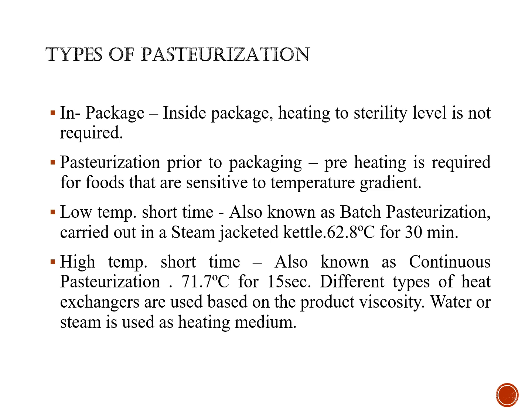In high temperature short time pasteurization, different types of heat exchangers are used. These heat exchangers are selected based on the product viscosity, and water or steam is used as the heating medium.